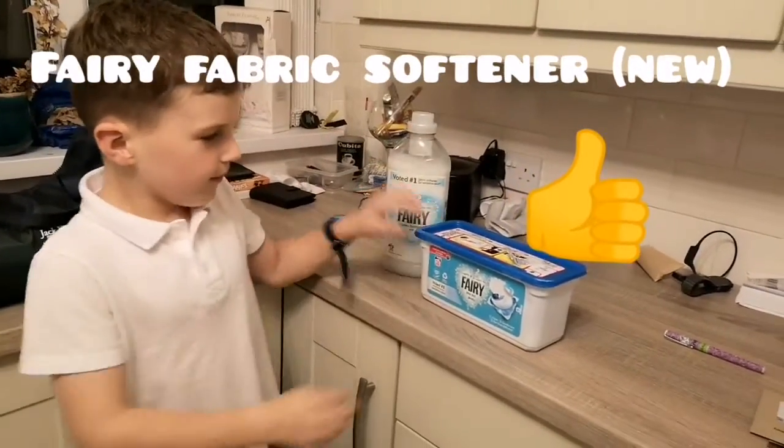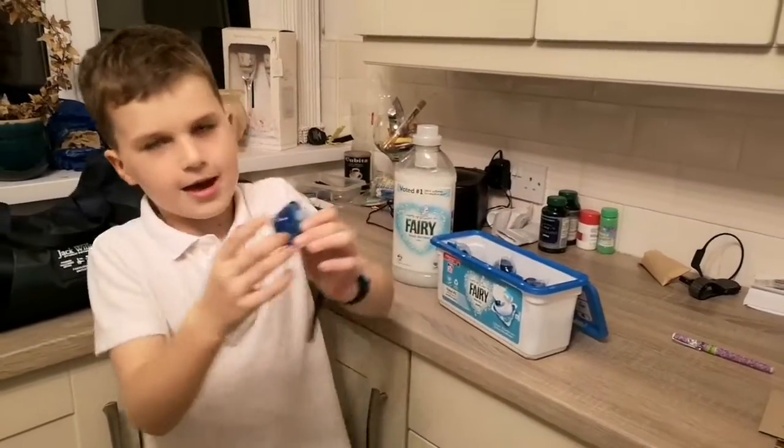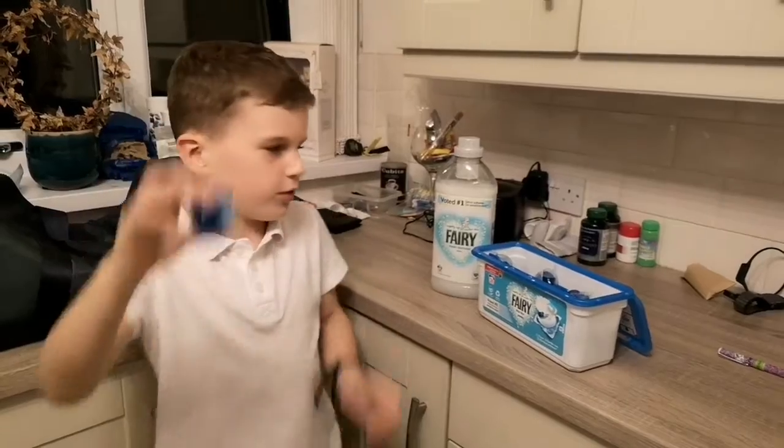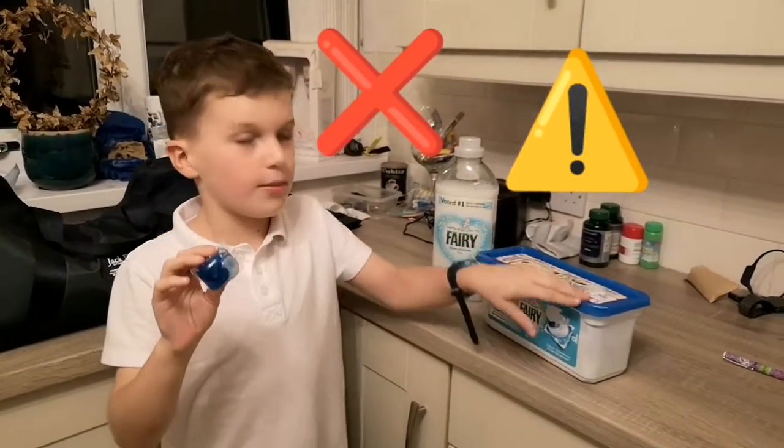So you push it and push up and you have one of these special pods. One of the rules with the pods: do not squash them.